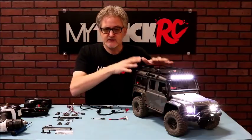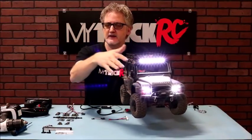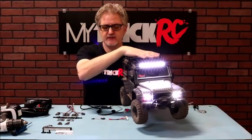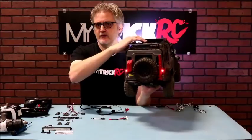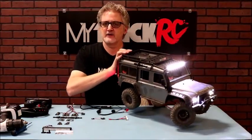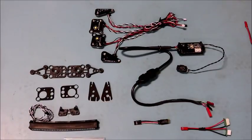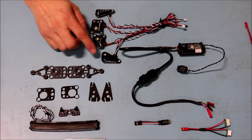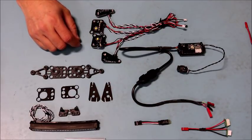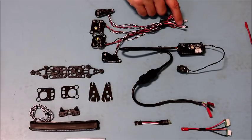Included in this kit is the five-inch light bar, high power headlights — all of which have three adjustable brightness levels — as well as front running lights, amber running lights, rear tail lights, and reverse lights. One of the great things about this kit is its simplicity: all the LEDs are mounted on circuit boards, minimizing wiring. There's only one single harness with three connectors that plug into your Dragon controller.